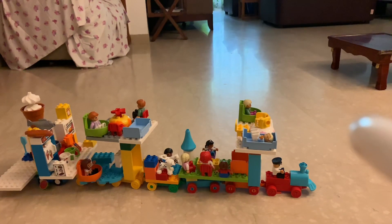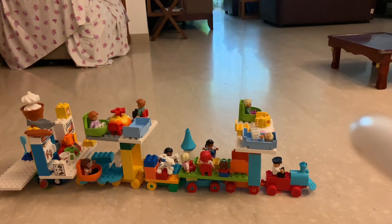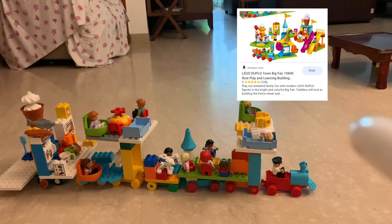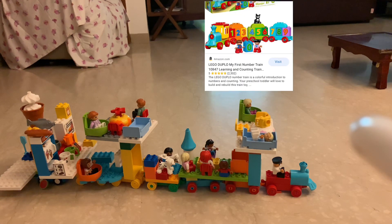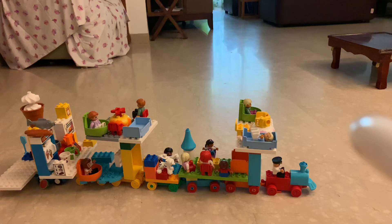Hello everyone! This is Toys India. Today we will make a Lego Duplo Palace on Wheels. We will get three sets with creativity: the playground set, the house set, and the Lego train set. Keep on watching and have fun.